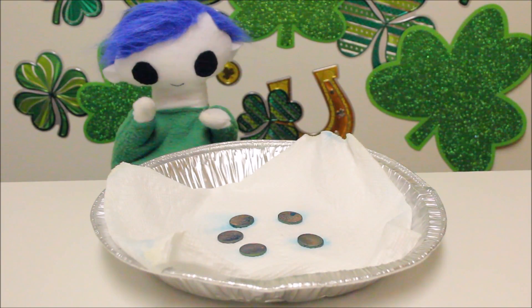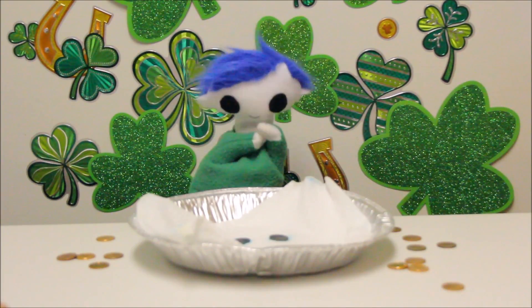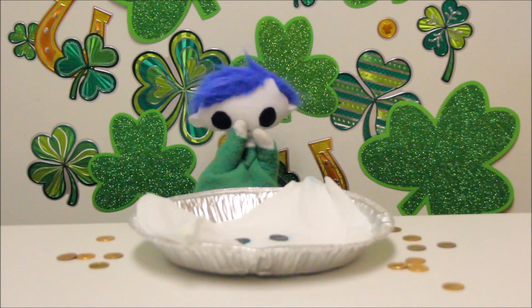Look at that, Odie! You did it! You turned the pennies green! Peace! Thank you!